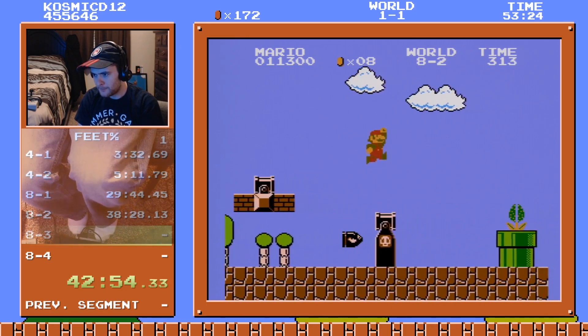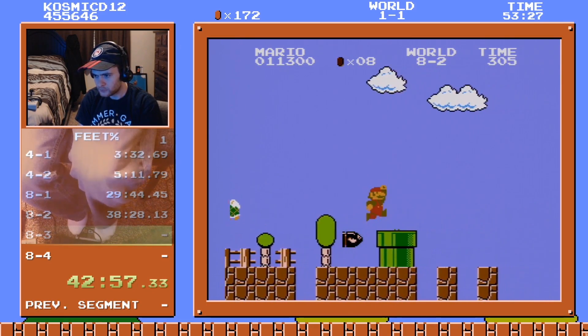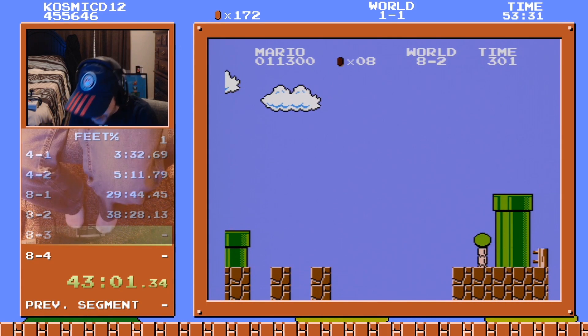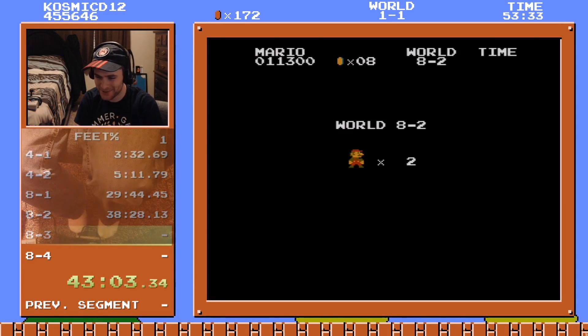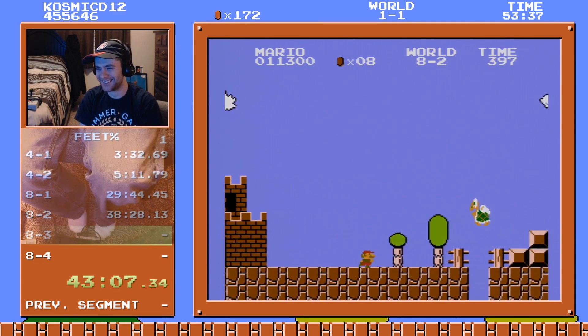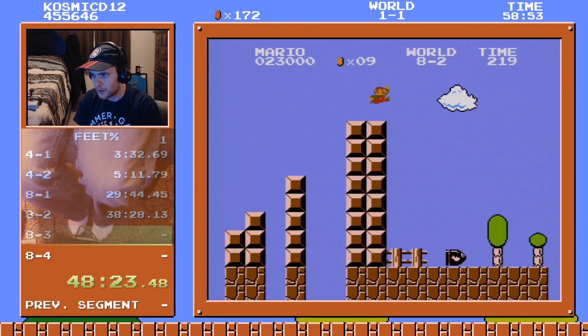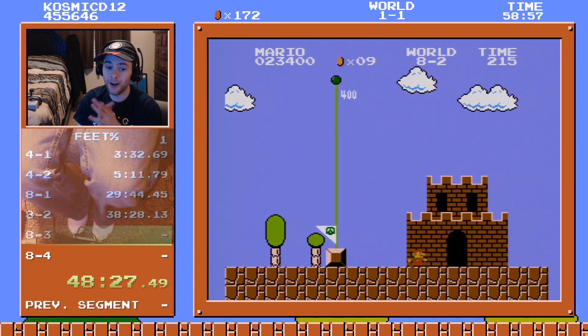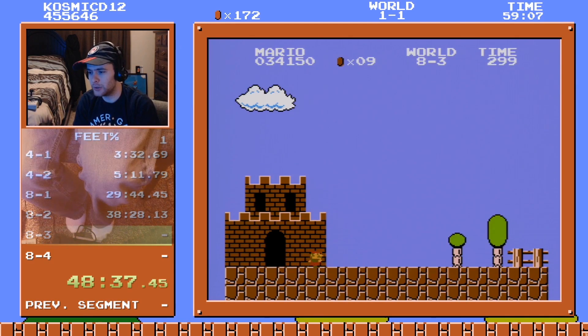Gaming! I just couldn't stop — I tried so hard to push left and he just wouldn't. Bullet bill glitch — it's not actually. Okay, we have another shot at 8-3. Let's do it!